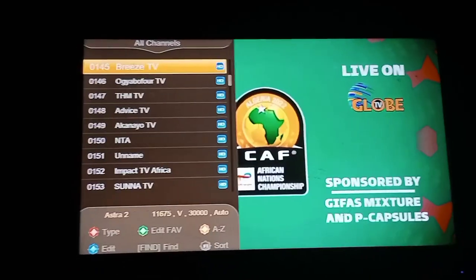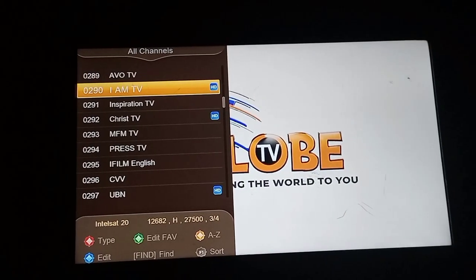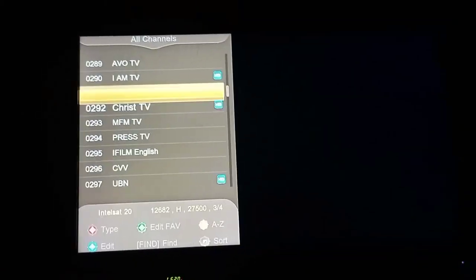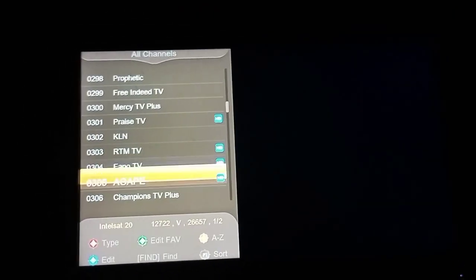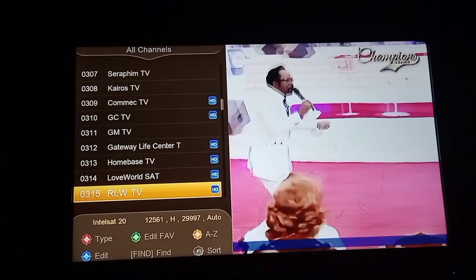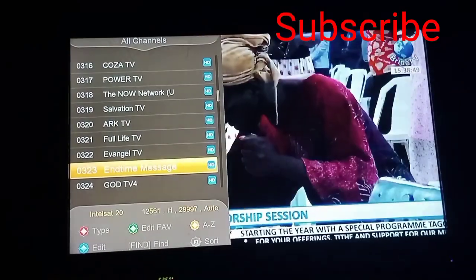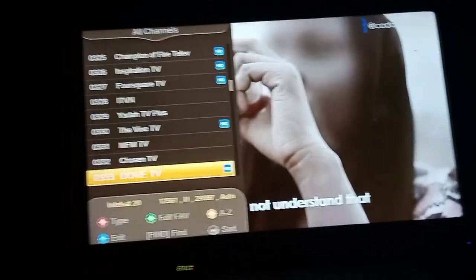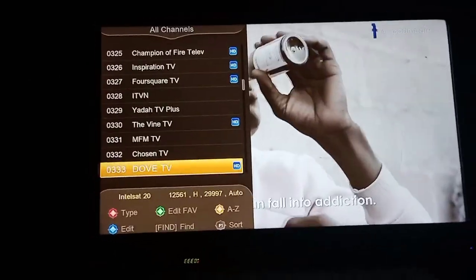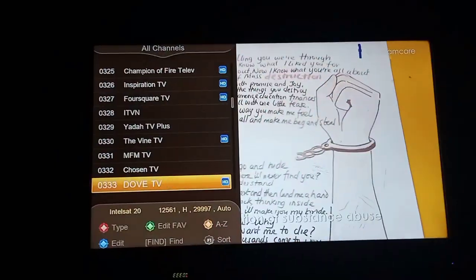There is a lot that we are going to learn, a lot that I'm going to teach you guys. You see, it's working. These are the church channels, and everything is working perfectly. So guys, this is how you can join two DiSEqC switches. If there are any more questions or anything you still want to know, let me know in the comment section and let's discuss together. Thank you.